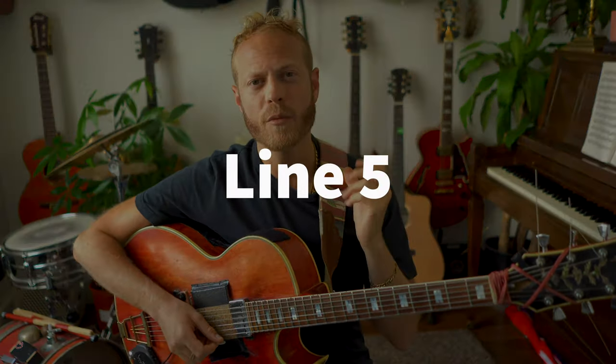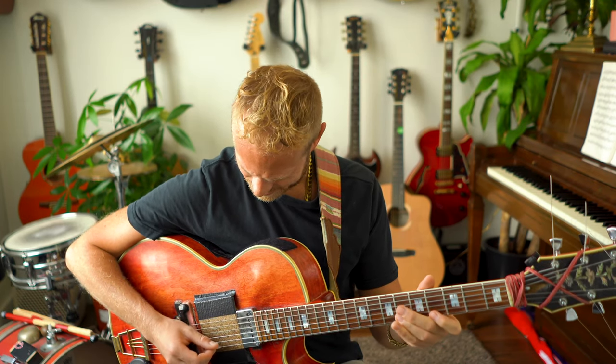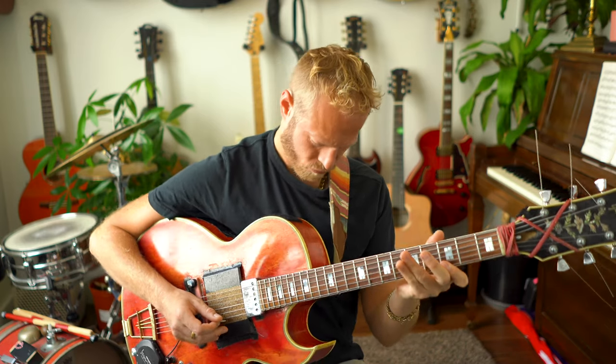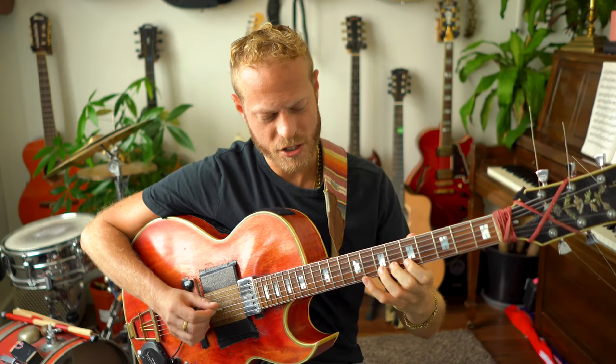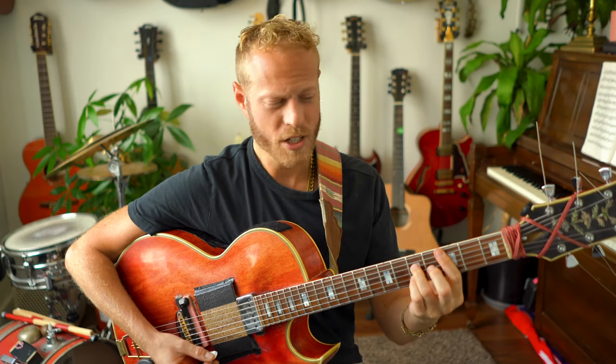Line five uses D♭7, which is the tritone substitution — a simple one but super effective. I'm basically playing a D minor 9, a fun and comfortable shape to play fast on guitar, and then the same thing on D♭9 — resolving to the 5. Simple but very effective. The next one is one of my favorites.